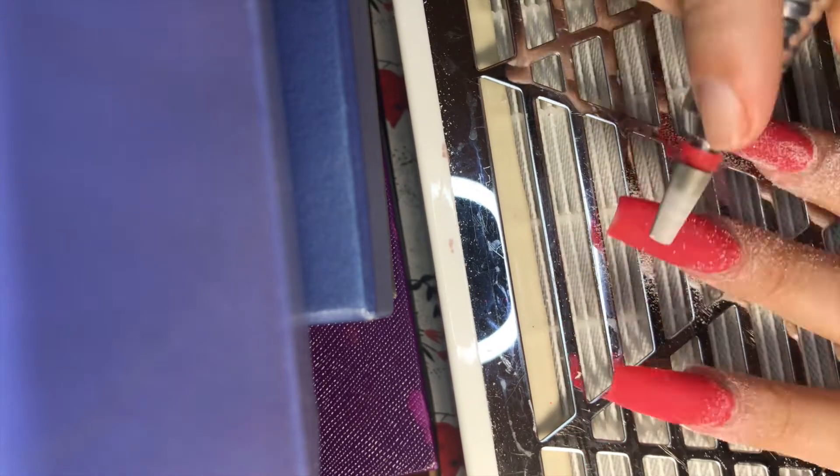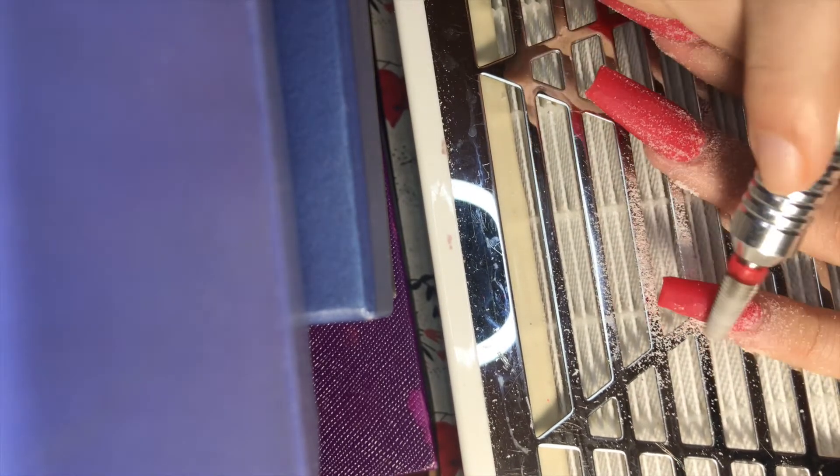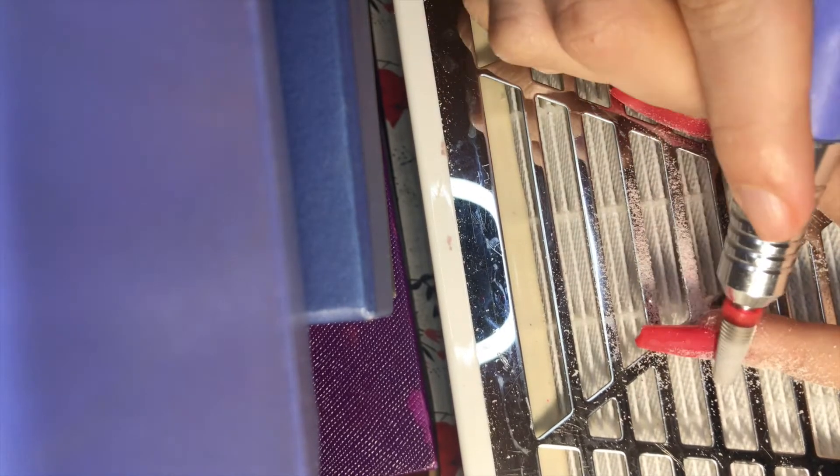I hope everybody is safe and doing well and enjoying the nice cooler weather we are finally getting. My nails are all dry now. To ensure your nails are dry when using acrylic, just tap on your nails with the back of your acrylic brush or with your nail — you should hear a clacking noise, which lets you know they are fully cured and ready to be filed.